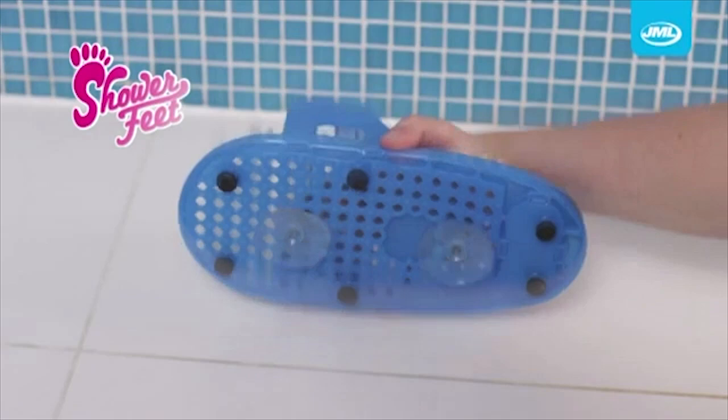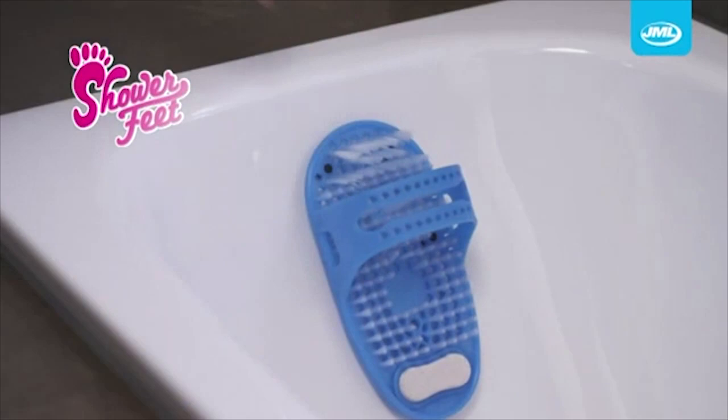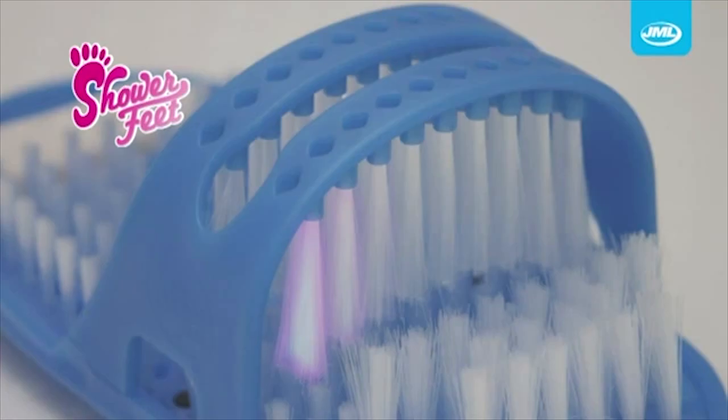It's a bloody hole! Shower Feet attaches to any shower or bath and is ideal to use after sports or working out. Let's be honest for a second — who is taking this to the gym?